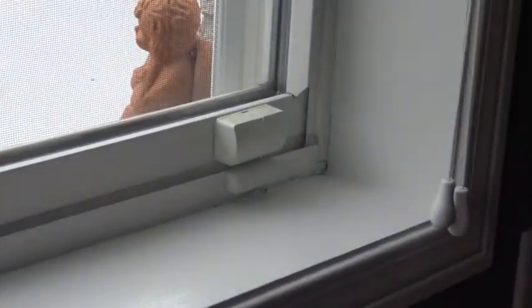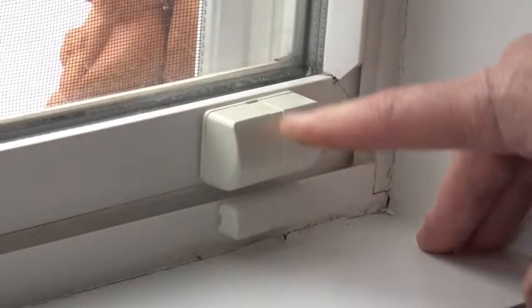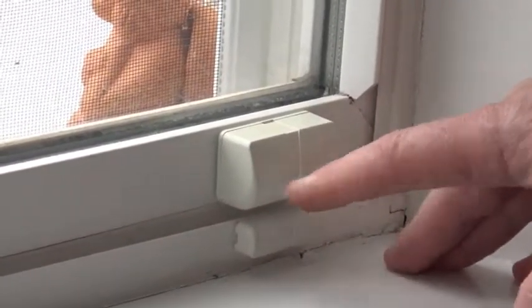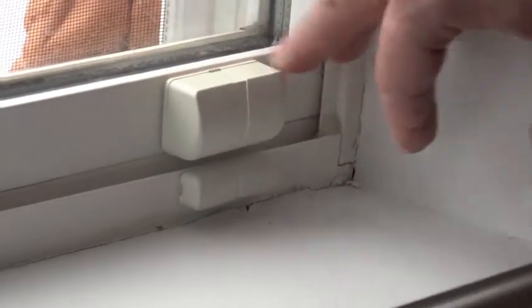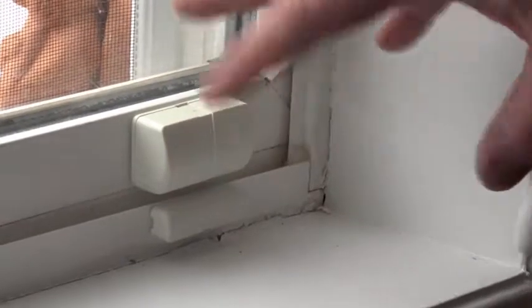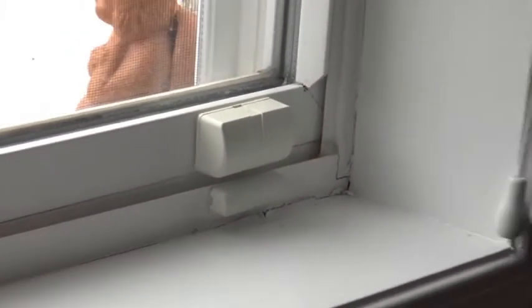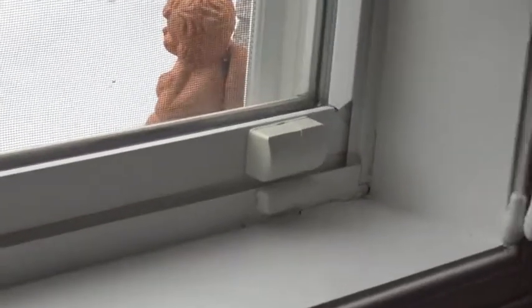Here's what a window contact looks like installed. In this case, we have the magnet on the window frame and the device on the window itself. In most cases you'd want to do it the other way — put the magnet on the part that's moving and the device on the stationary part, so the device isn't vibrating, which reduces its life expectancy. You want about five-eighths of an inch maximum between them. When somebody opens the door or window, the device moves away from the magnet, a reed switch clicks, it sends a signal, and your smoke cloak triggers.